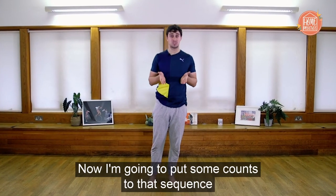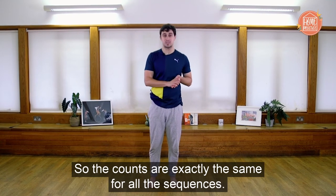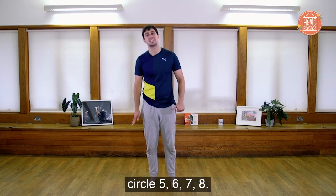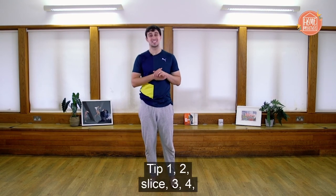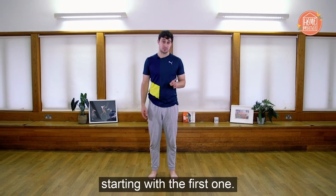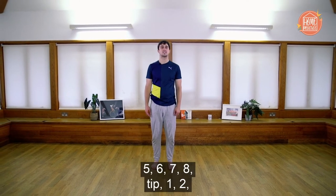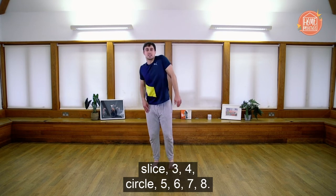Now we're going to put some counts to the sequences so we can do it with the music. The counts are the same for all sequences: tip one, two; slice three, four; circle five, six, seven, eight. Let's recap — tip one, two; slice three, four; circle five, six, seven, eight. Let's put those counts to the three sequences starting with the first one. I'll count you in: five, six, seven, eight — tip one, two, slice three, four, circle five, six, seven, eight.